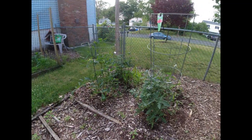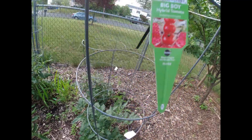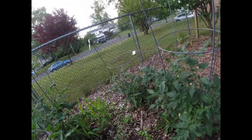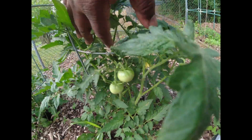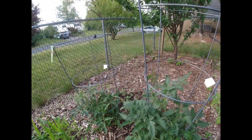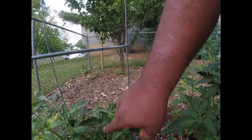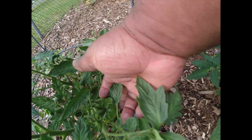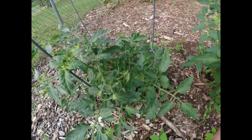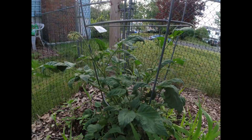And over here again are our tomatoes. Around here is the Big Boy — you can see we got some Big Boys growing right now. Then over there we got the Cherokee Purple — see, we got a Cherokee Purple down in there, see it right there? One growing. I told you guys, once these tomatoes start, they don't finish.